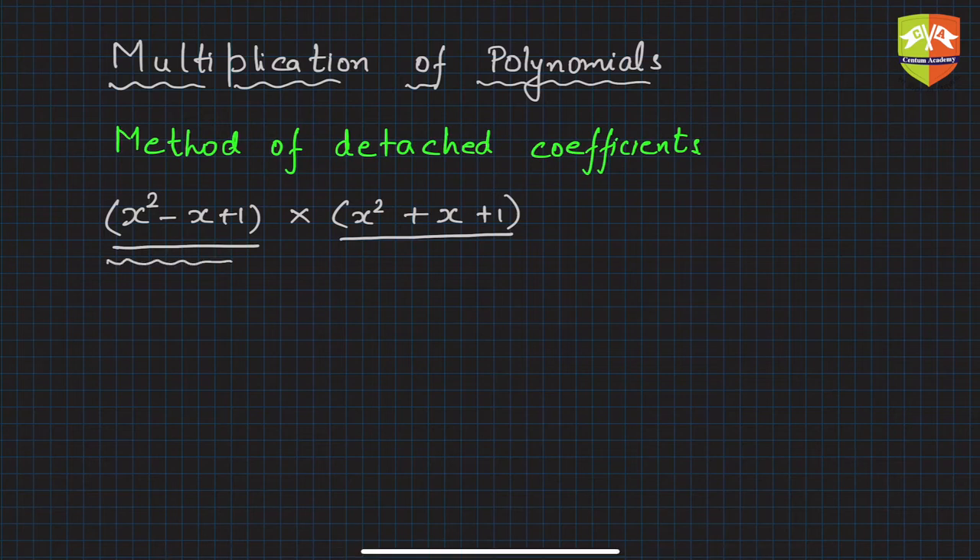In this case, the first factor — the multiplicand — has degree two, so the powers of x should be zero, one, and two. You can see it is completely written like that: power of x is zero, then one, then two. Similarly, the second polynomial is also complete because all the powers of x are present.